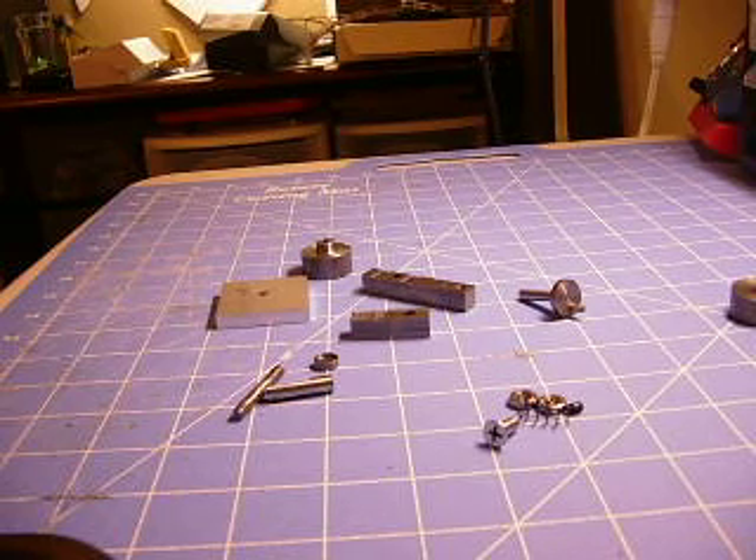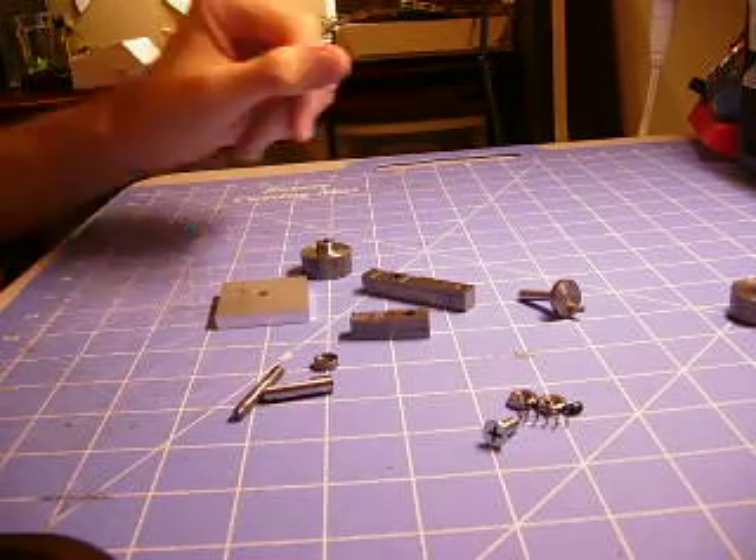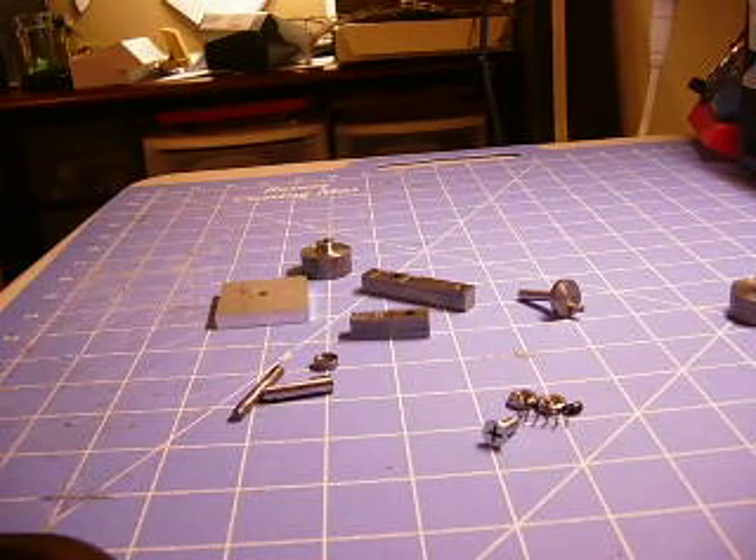These are all the parts of the steam engine I made. It was a machine shop class. It took about three and a half days or so. I'll go through and explain the parts and then I'll put it together and demo it.